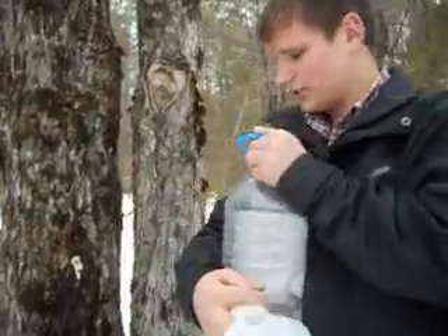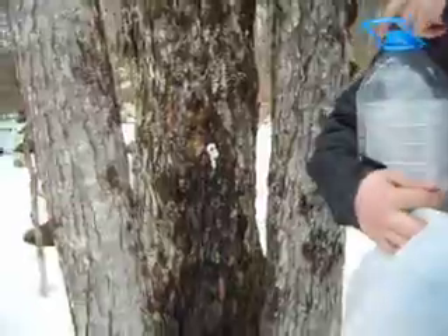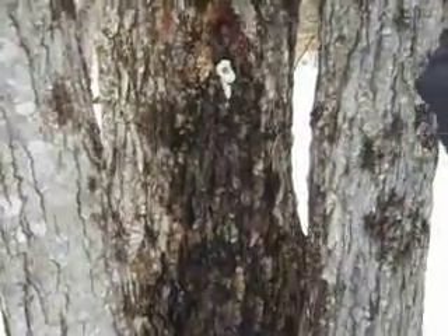These ones are right up against the road — they're right up against the driveway — but these are the lower producers. They don't produce as much. The other ones up ahead, I got bigger trees tapped, and they produce more.